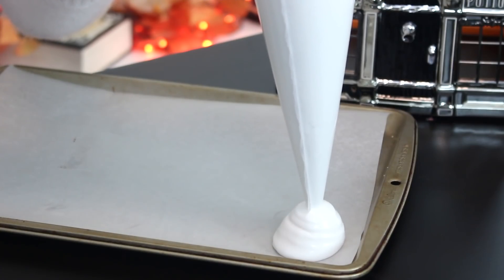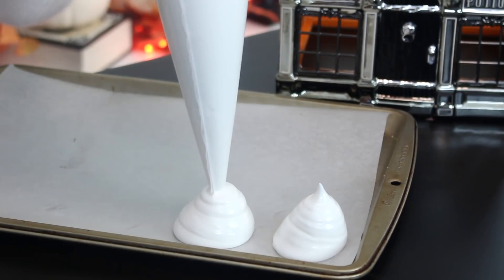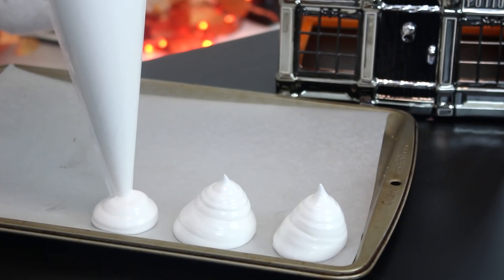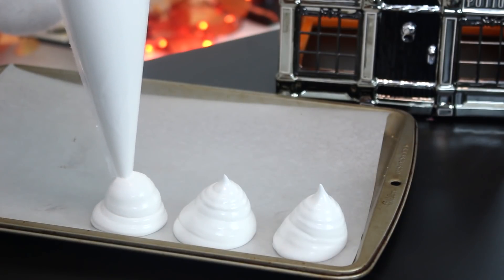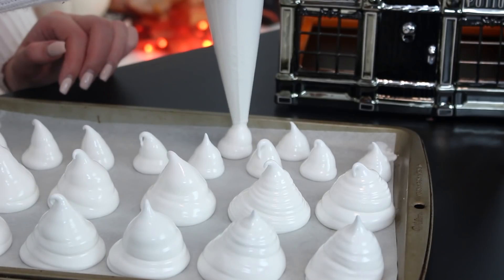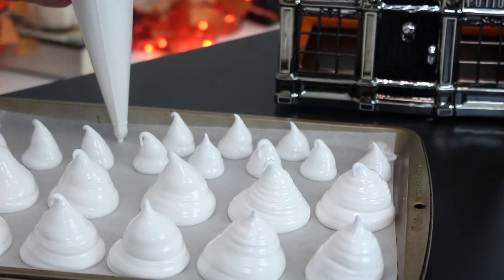Continue beating until the egg whites start to stiffen, then add the remaining sugar and beat until stiff peaks form. Place the mixture into a piping bag fitted with a large round piping tip. Pipe blobs onto a baking sheet lined with parchment paper, making several large ghosts and some smaller ones. Bake at 200 degrees Fahrenheit for 60 to 90 minutes or until dry and crisp to the touch. Then turn off the oven and open the oven door slightly — I stuck a wooden spoon between the door and the oven — and leave the ghosts to dry completely for six hours or up to overnight.